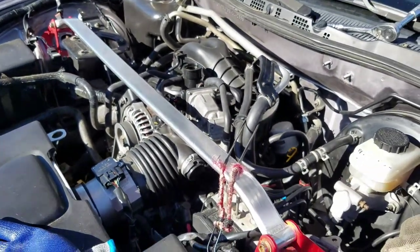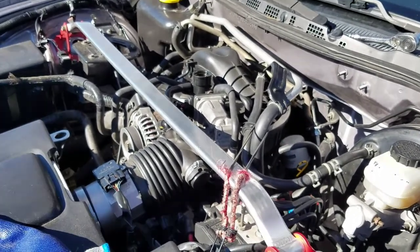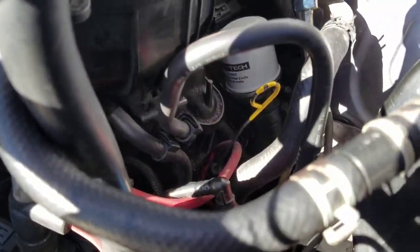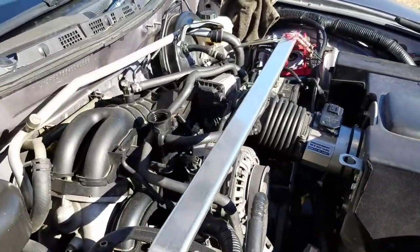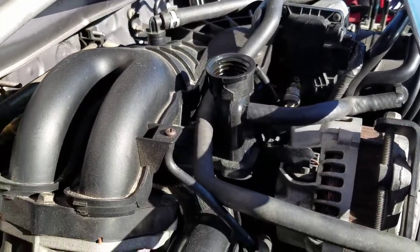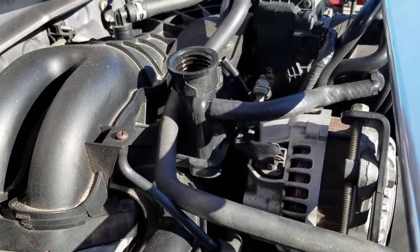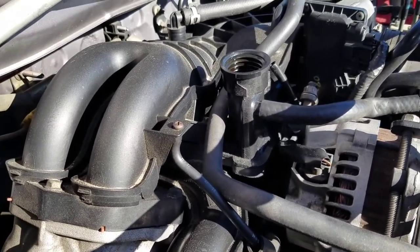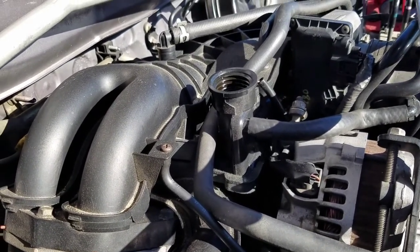Now we move on to actually putting oil in the car. This car takes four quarts of oil. As many people who have done their research on RX8s know, they actually burn a lot of oil, so you've got to keep an eye on your oil levels by checking your dipstick — which is right there. I recommend using a funnel when you pour the oil so you don't get it everywhere all over the motor.